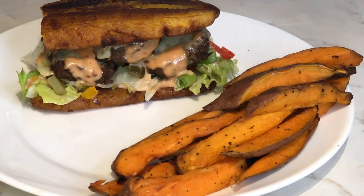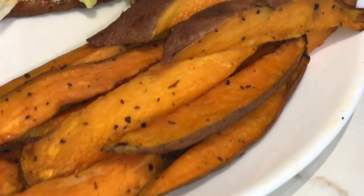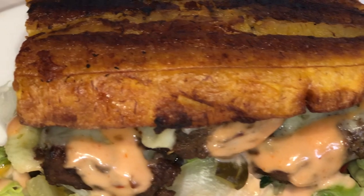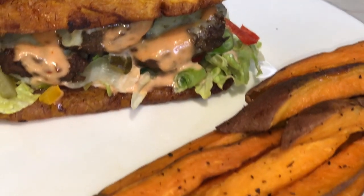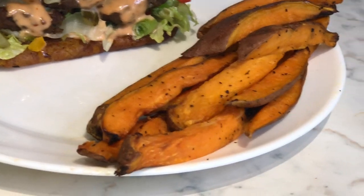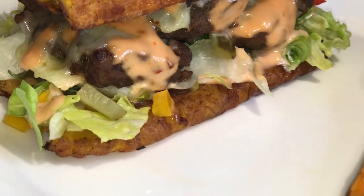And there you have it — plantain burger with sweet potato fries on the side. This looks so delicious. I did let my sweet potato fries cook for about 15 minutes in the air fryer. I check after seven minutes to make sure just the top isn't burning, flip them over and give them a stir. But yes, 15 to 20 minutes for your sweet potato fries to cook.